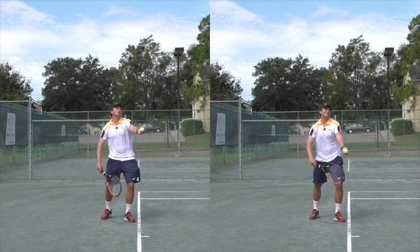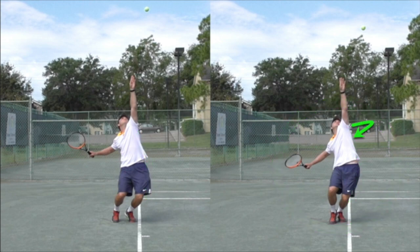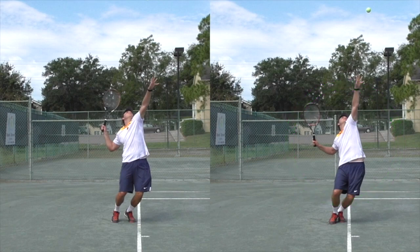Let's take a look at a side-by-side comparison. On the example on the right, you can see how my hips push out past the baseline, and as a result I'm able to create more shoulder turn, with my back pointed further towards the net. You can see how much further I turn my shoulders past my hips — this creates stretch in the muscles across the trunk area.